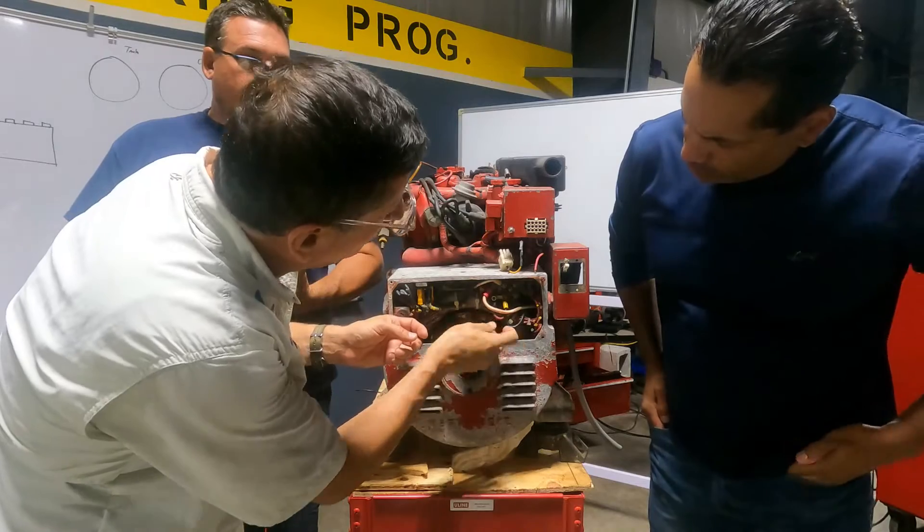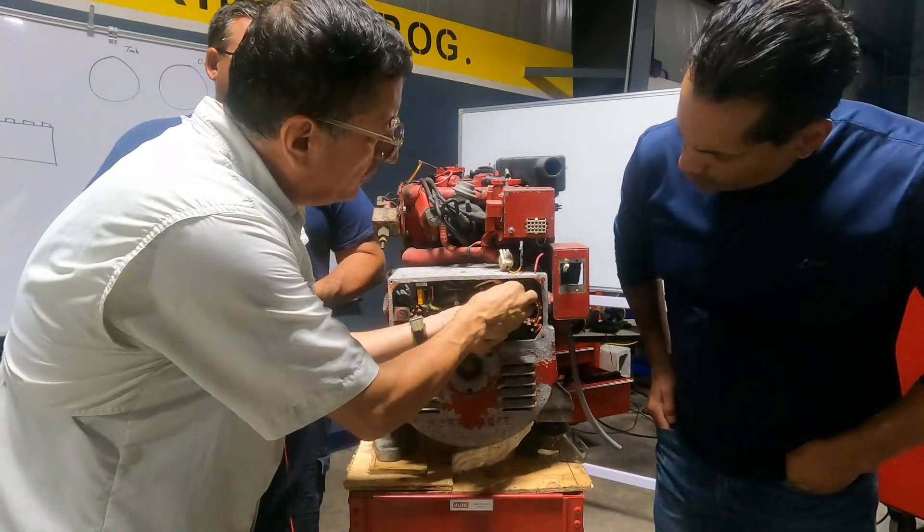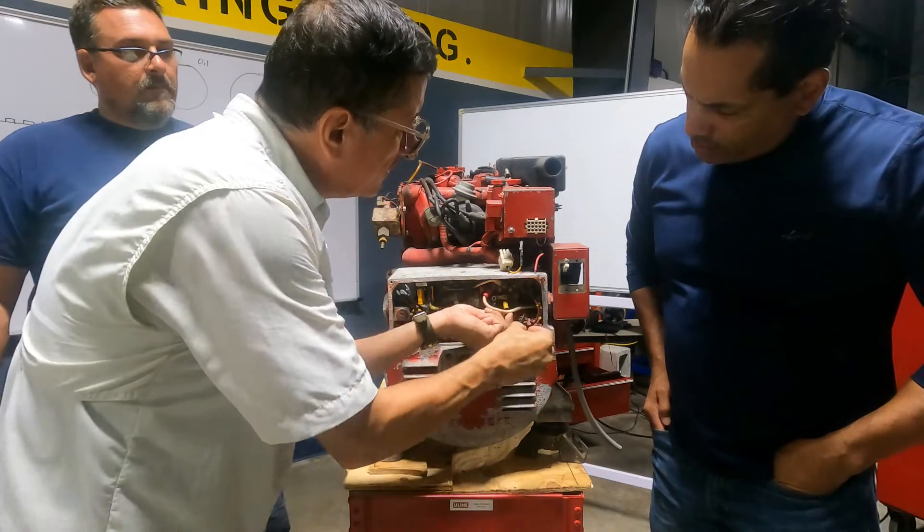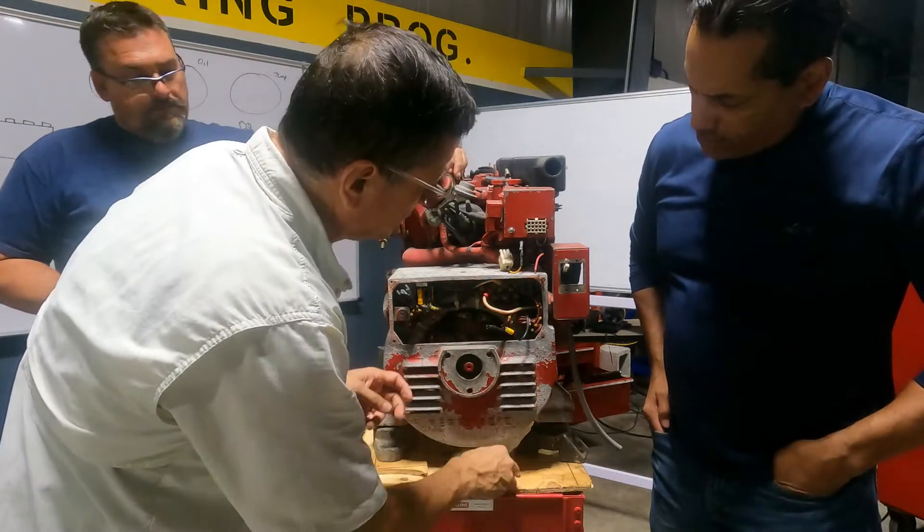Follow me. I have phase one, I have phase two, I have neutral. I'm going to remove phase one and phase two. I'm going to isolate the phases here. You see? I have both phases here.